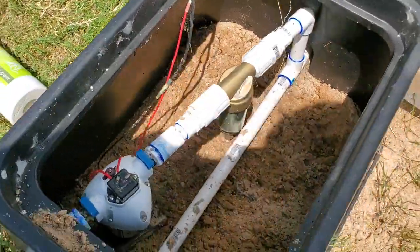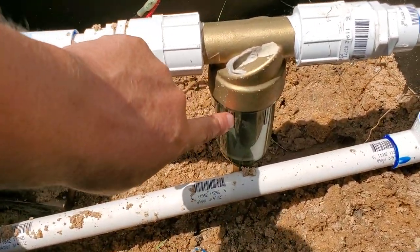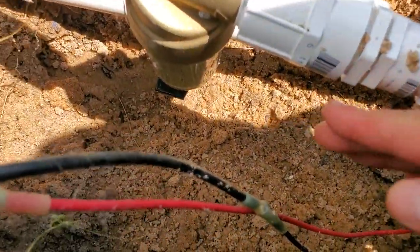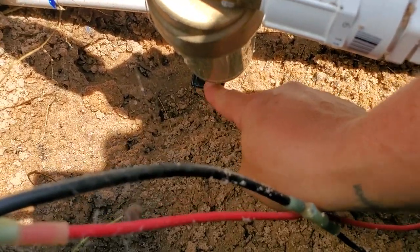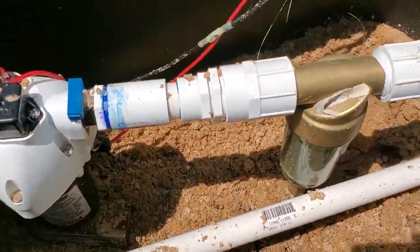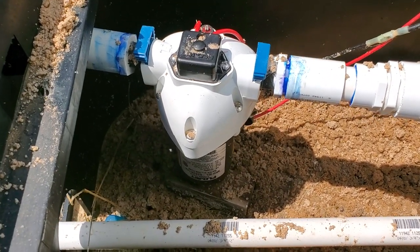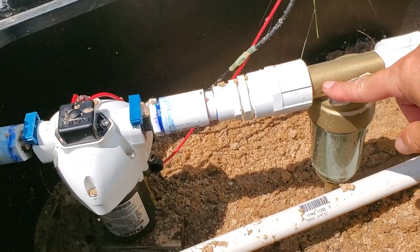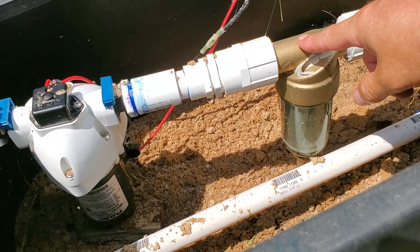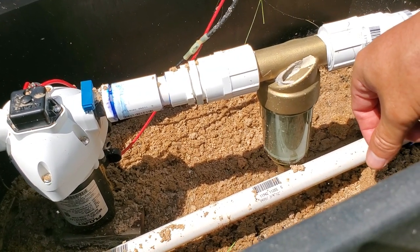It was filtered with the first flush system over there first, and then filtered with this spin-down filter. This is a valve that will release all the water in there. It's a 50 micron spin-down filter — anything big in there it's going to take out — and then the water moves to this pump. This piece is about 45 bucks.